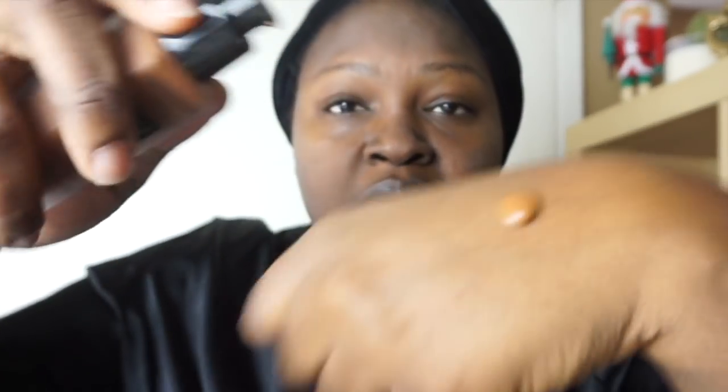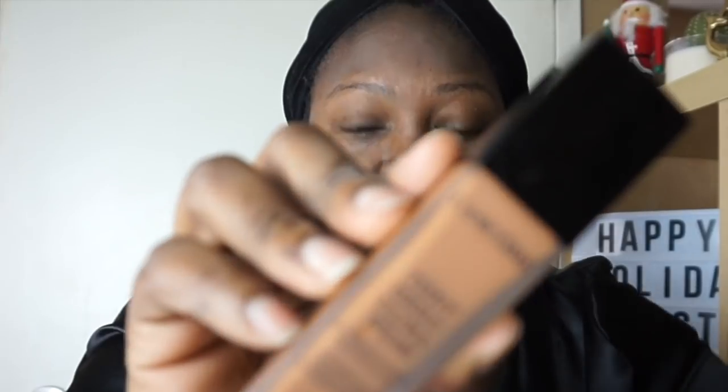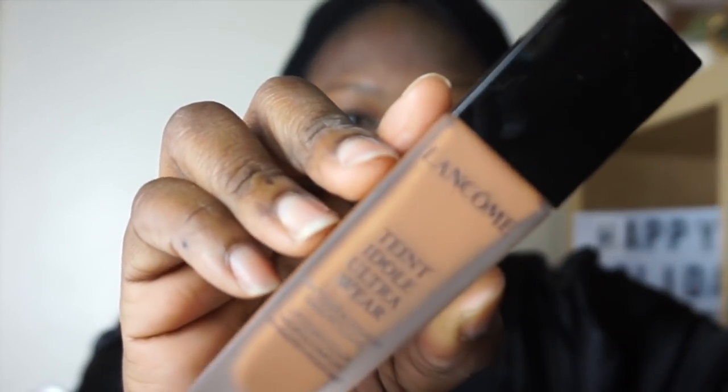I'm also trying out a new foundation — this is the Teint Idol by Lancôme. This was sent to me and I have the shade 540 Suede. I'm just going to do a couple of pumps on my hand because I use a combination of foundations. This foundation for me is kind of like an in-between color. I have hyperpigmentation, so the centers of my face are much lighter than the sides, and this color is kind of like an in-between for both of them.